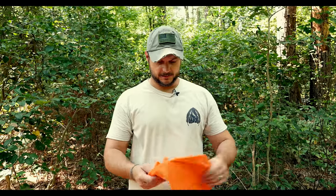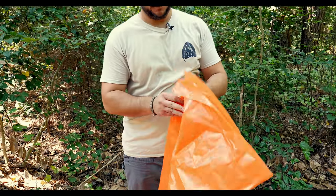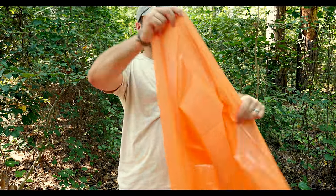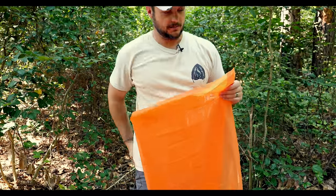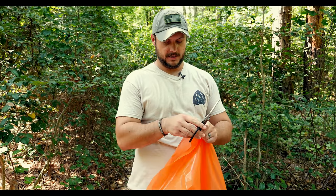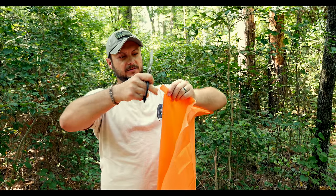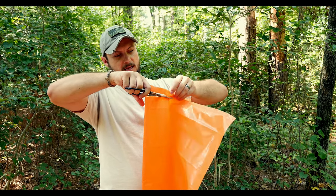Open up your bag and find the bottom of it. The open end is here, so what I'm going to do — and this doesn't have to be pretty — I'll fold it in half. I've got my Leatherman multi-tool and trauma shears here, but you can use your knife. Just cut this bottom portion off. It doesn't have to be pretty or even, just as close to even as possible.